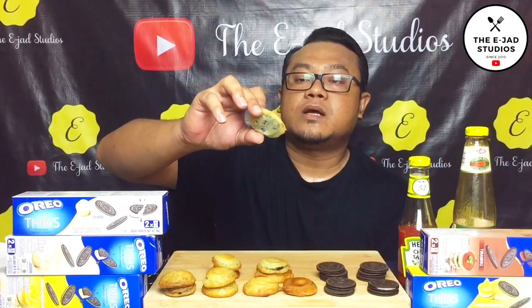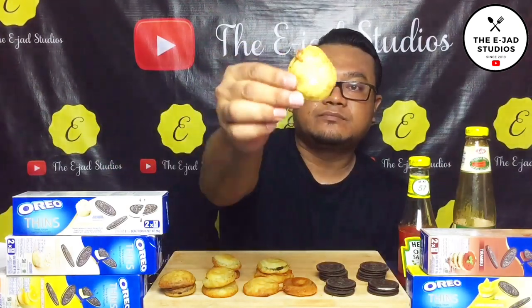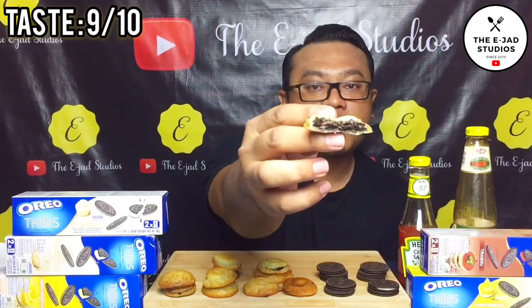Untuk cucur Oreo ni tadi aku buat, aku salut dia punya tepung sikit je. Tak banyak. Tak adalah nampak gerabah. Aku test yang ni dulu. Sedap. Bila kau dah masak, biskut dia ni jadi lembut lah.